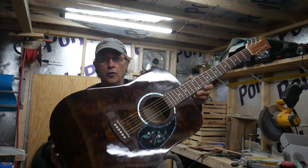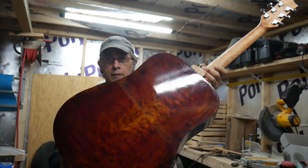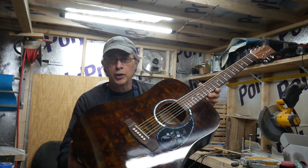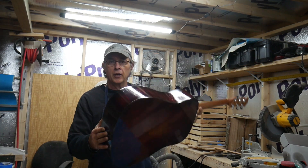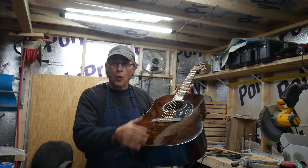Here's the acoustic guitar that I finished right here. Got a little glare on it. There's the back — I stained it with a leather dye. There's the neck. It took me about a week and a half, working on it a few hours every day. But that's it, and I think it turned out pretty good.